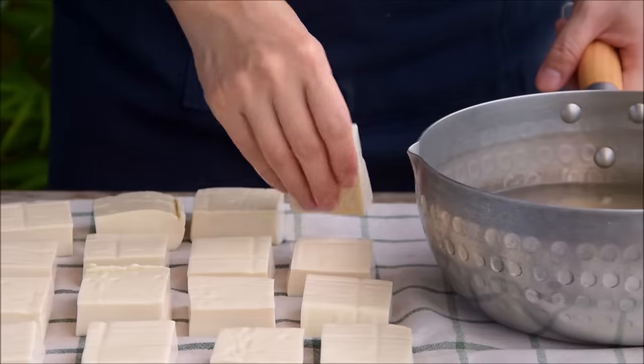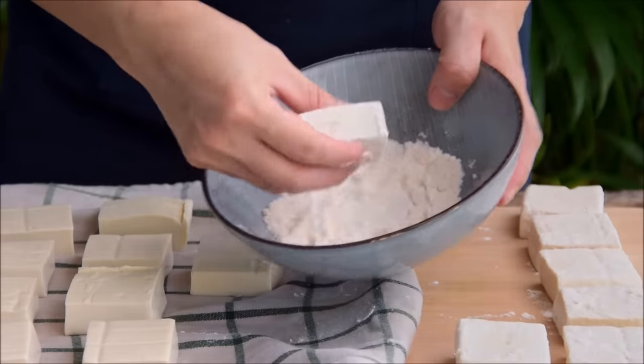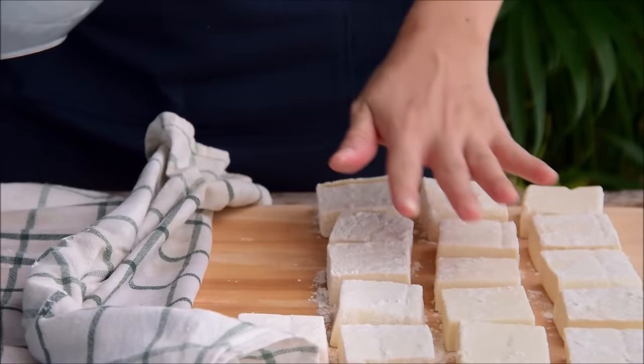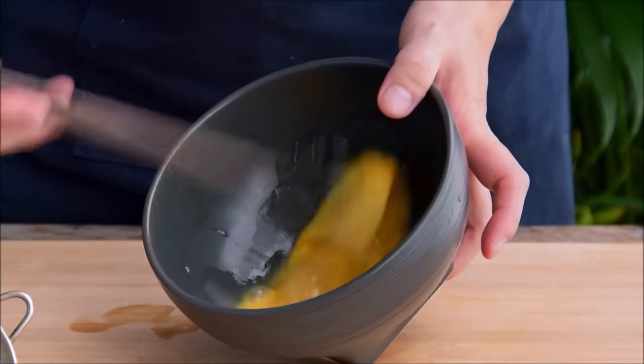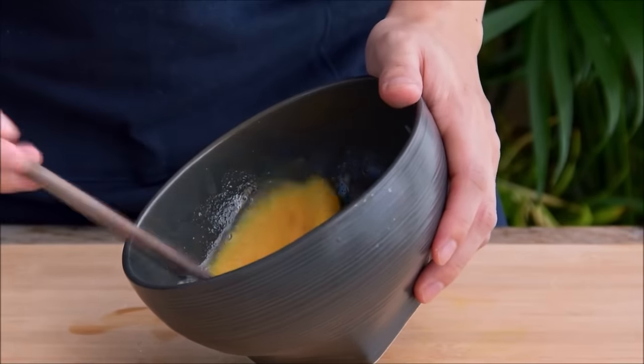Back to the tofu now — transfer those onto a cloth and give them a good pat dry. Give each piece of tofu a nice dusting with all-purpose flour and set those aside. Now we're going to be doing a really light egg batter here to give the tofu a bit of fluffiness. Crack an egg, beat it well until no stray strands of egg white remain, then sift in a half tablespoon of flour and mix thoroughly to ensure there are no clumps.